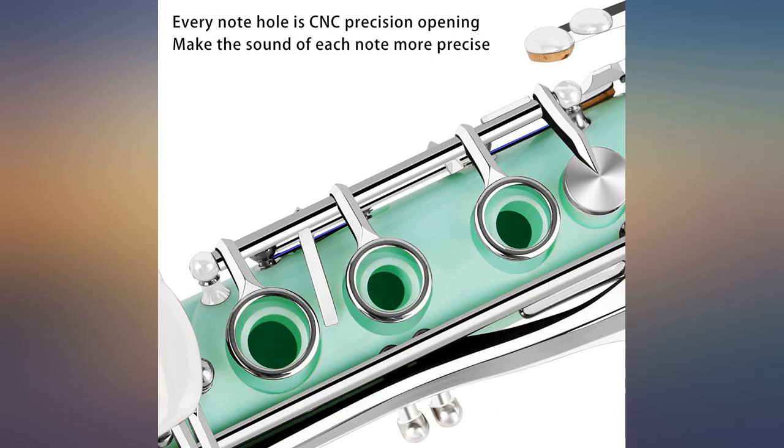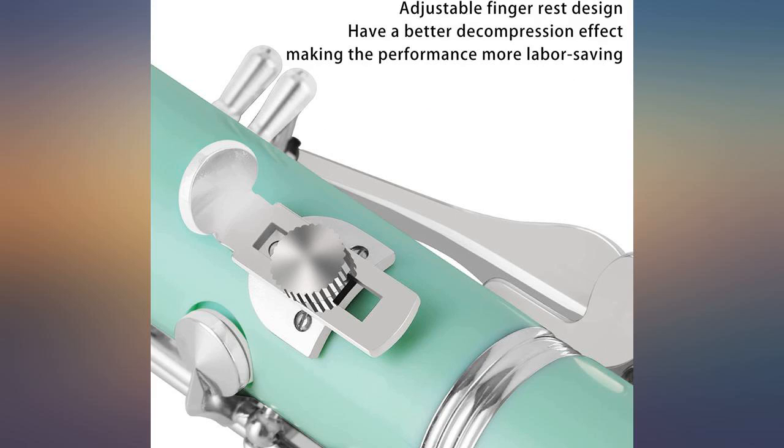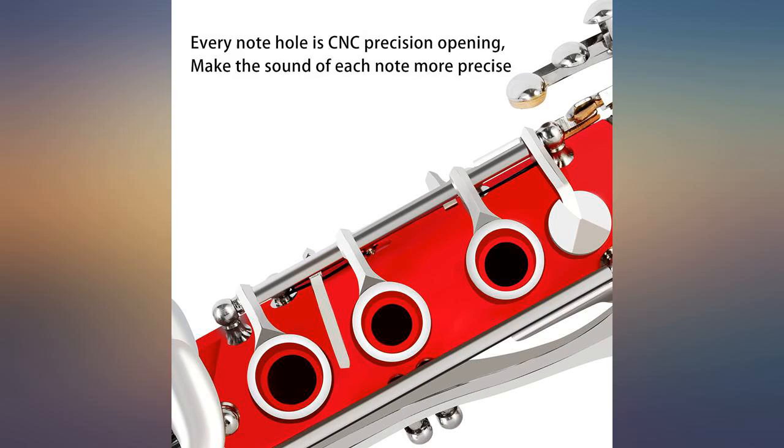I bought this because of the color and the sound is fine, but this is really meant for the beginner — don't think you are buying this and it will sound and perform like a pro instrument. This is far from pro.